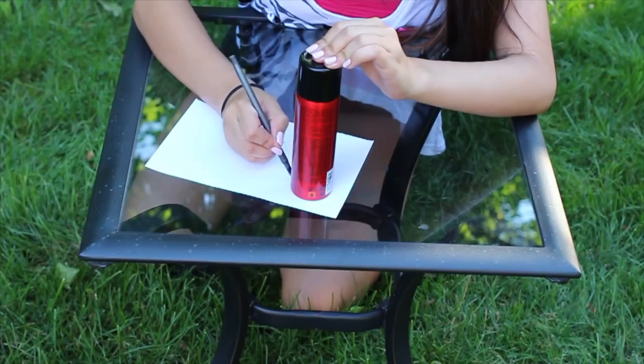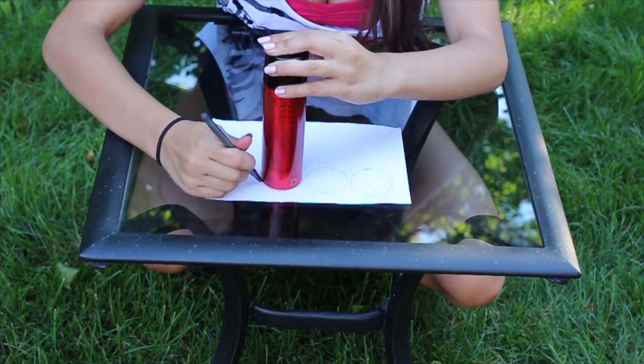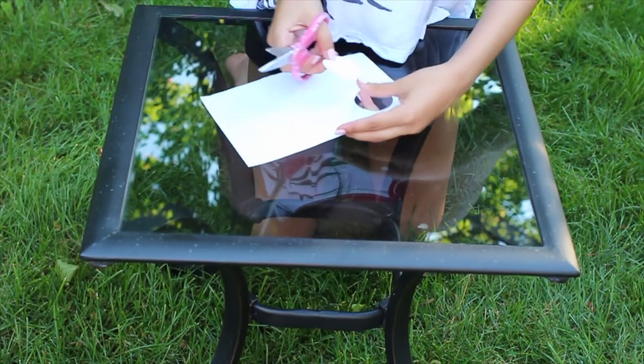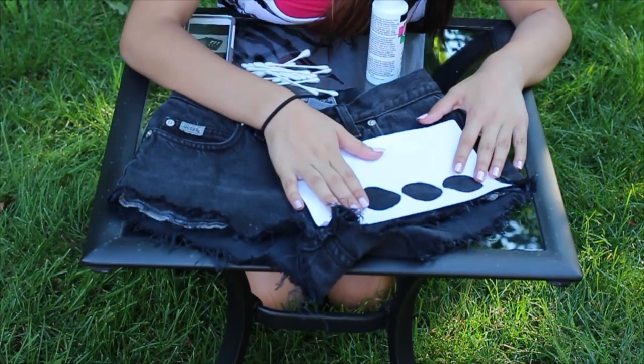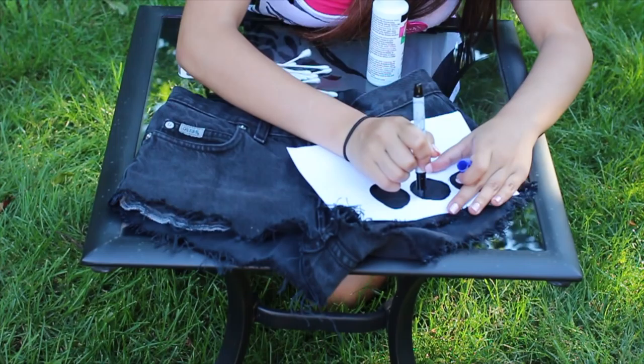We're going to take a white piece of paper — or like cardboard or something — and trace three circles. This is what we're going to use as a stencil for the shorts, so we cut it out, line it up, and then mark it with a blue marker.